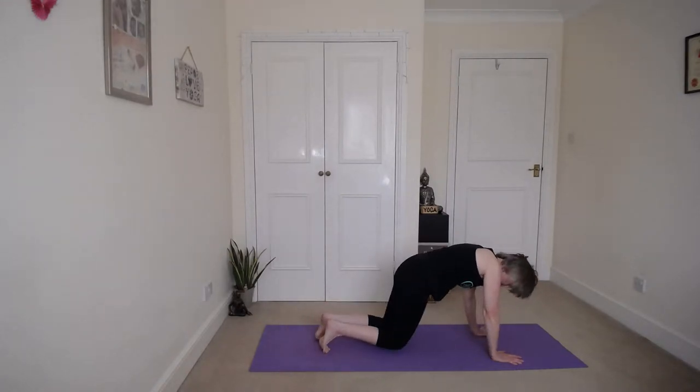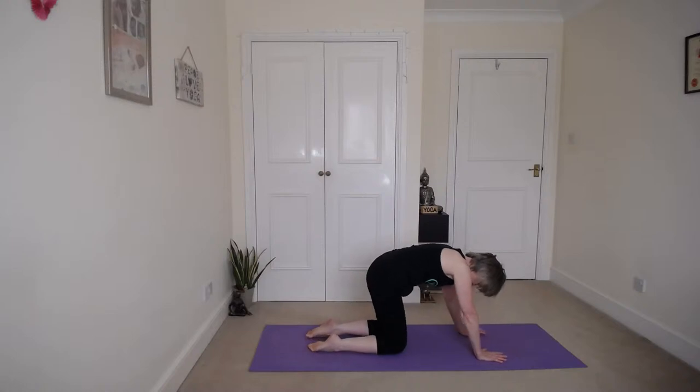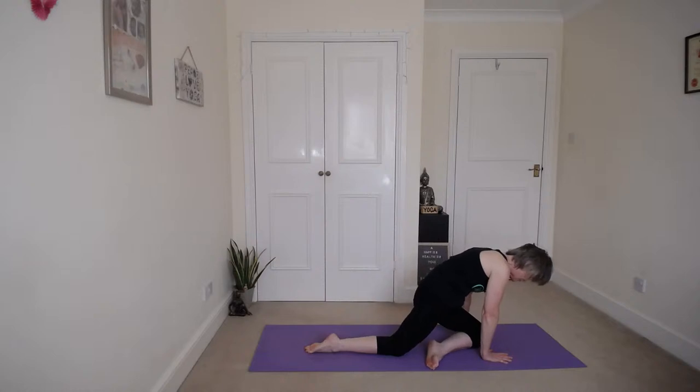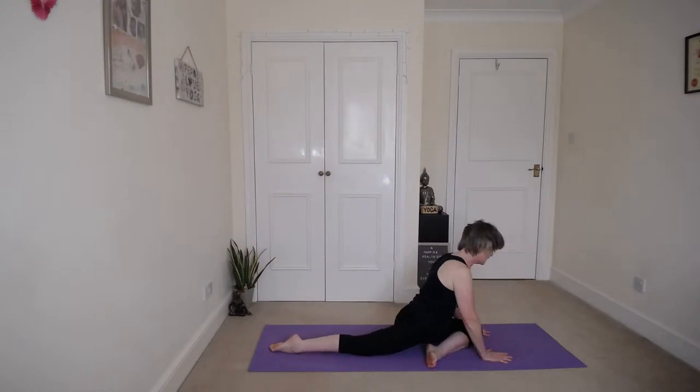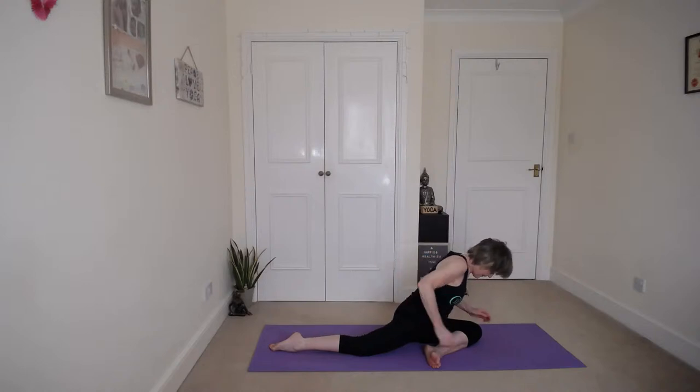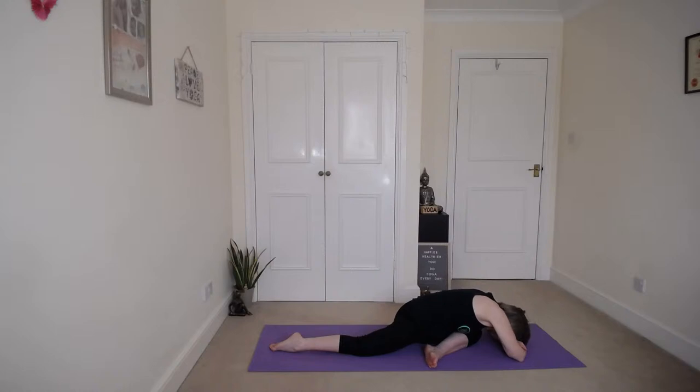And we're going to come into tabletop, so bring those knees down. Check your alignment. We're going to bring that left knee forward for pigeon — left knee forward next to your left hand, and slide the right leg back. Take a nice breath in, lift up. And then fold down over that left thigh. Relax into pigeon forward fold.